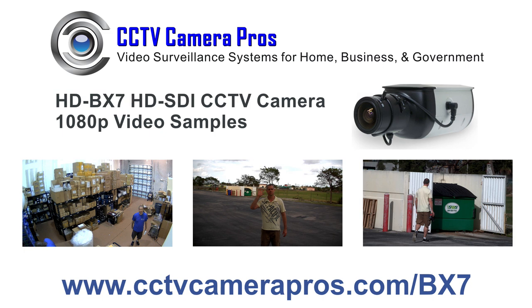In this video, we will review three surveillance video clips recorded using the HD-VX7 HD-SDI security camera from CCTV Camera Pros. The three videos were captured using the following lens settings.